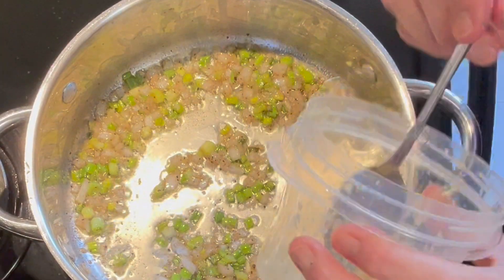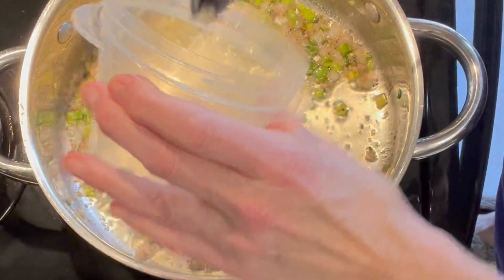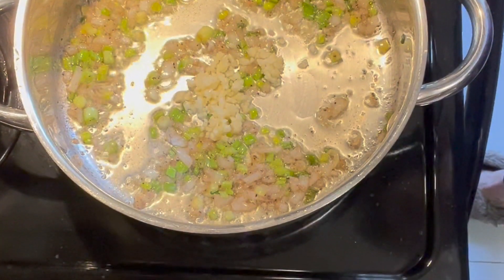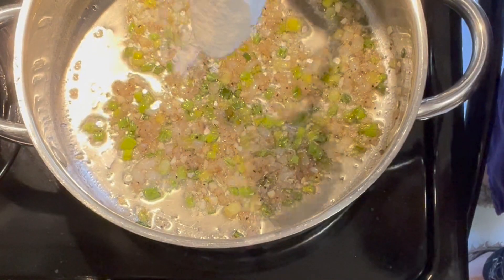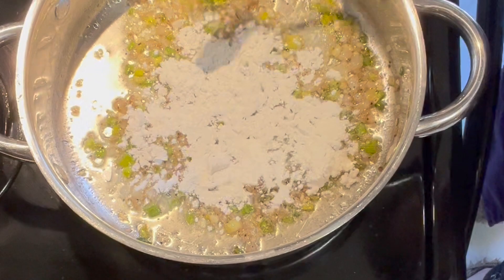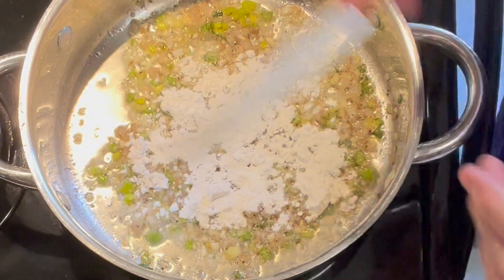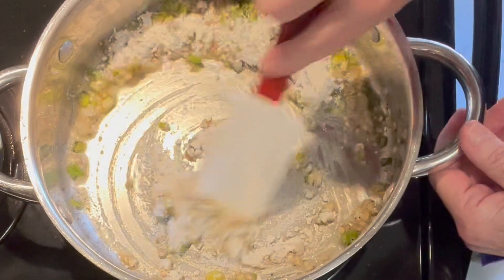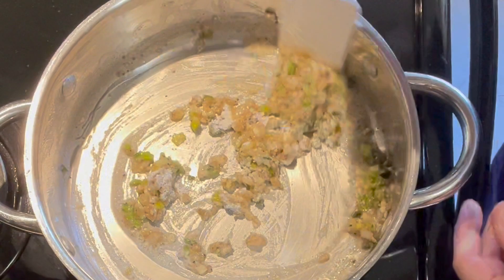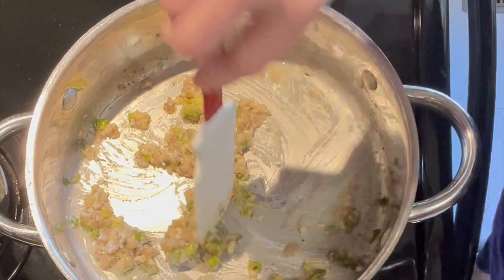Okay, we're softening up nicely and now it's time for some garlic. That is the end of my garlic — I've gotta chop up some more. We're gonna let that go another minute or two till it gets fragrant. Softened up nicely, and now we're going to sprinkle some flour over top and mix it in to coat our vegetables and make sort of a roux.